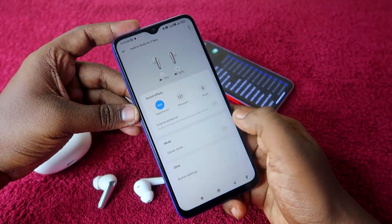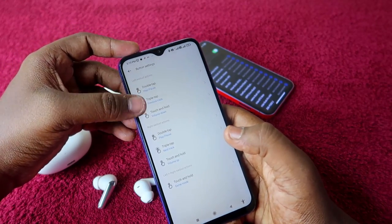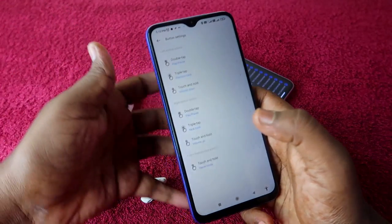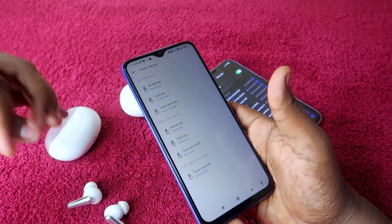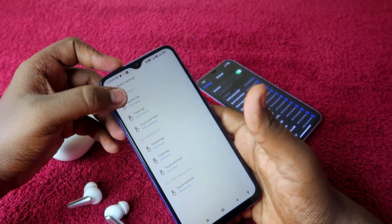Here is Game Mode — just enable it. There is also a Button Settings section. By default it has double tap, triple tap, and touch and hold functions, which you can set up as per your preference. I am now going to change some of the button shortcuts for the Realme Buds R3 Neo — double tap is set to play/pause, and triple tap to volume control.